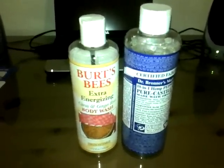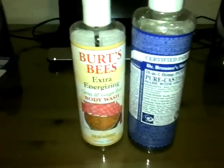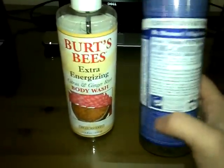Soap and liquids. When you're on the trail you always need soap. My preference is Dr. Bronner's Peppermint and my wife likes the Burt's Bees.